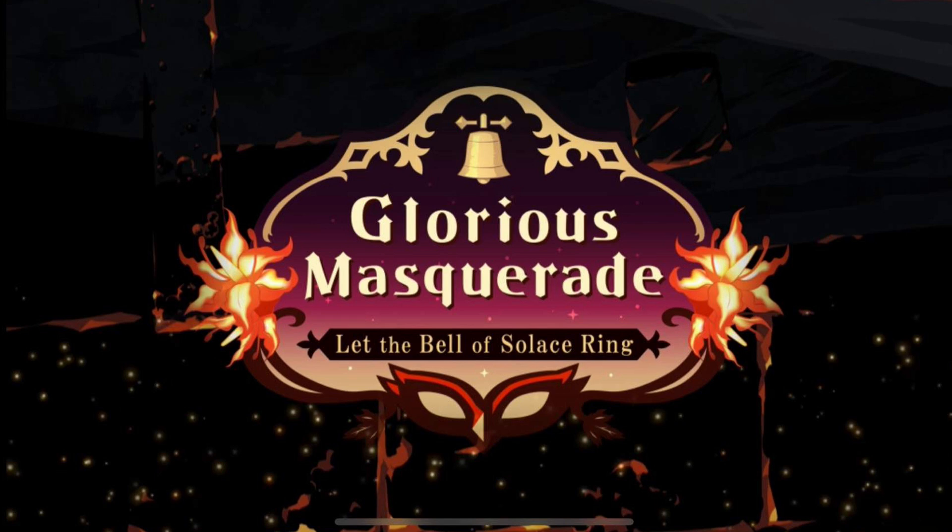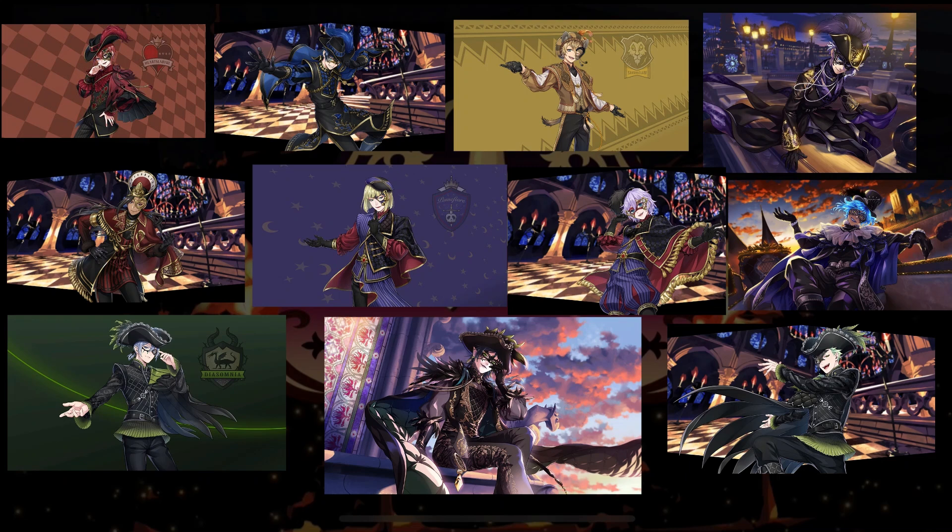Welcome back for episode 9 of my Twisted Wonderland Glorious Masquerade Makeup Series, where I'm doing a look based off of each character featured in the Glorious Masquerade event. We're in the homestretch now!